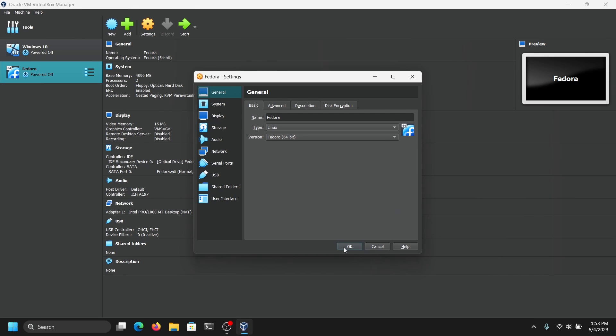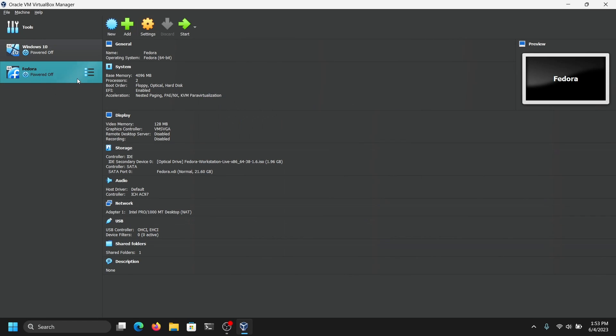So that's it. Click on OK. Now you can start the virtual machine by clicking on the Start button.